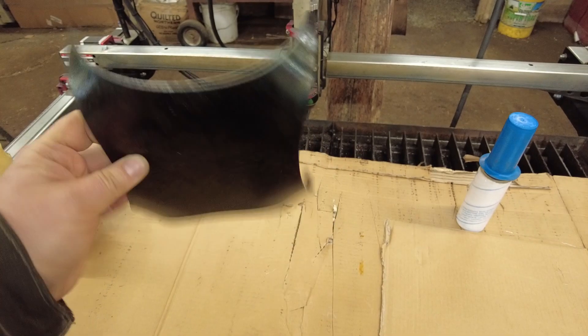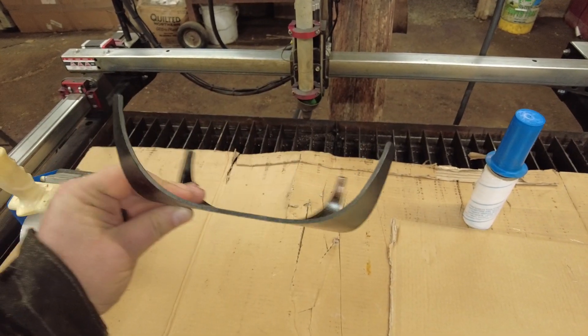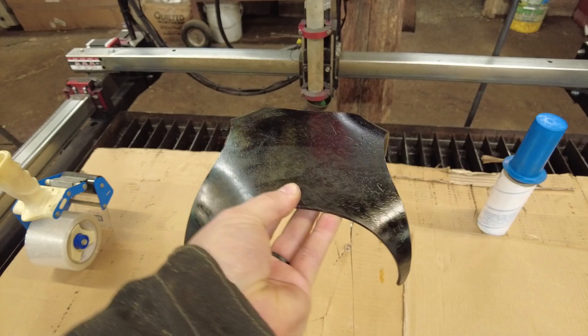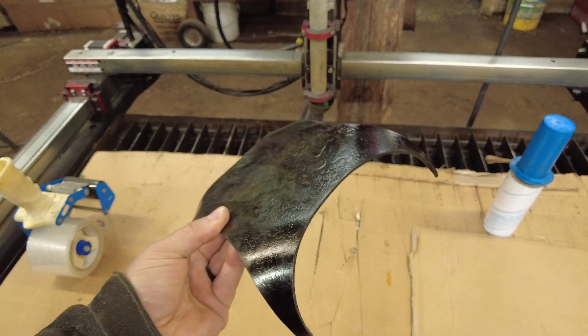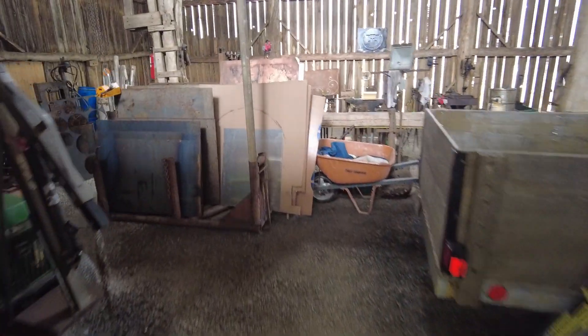If you look here, I've got these really nice even curvatures all the way across this piece. I'm going to take you out into the other side of the shop and show you what I did these on, so let's go ahead and walk out there real quick.